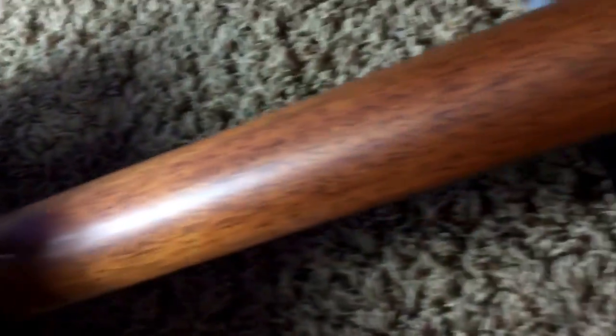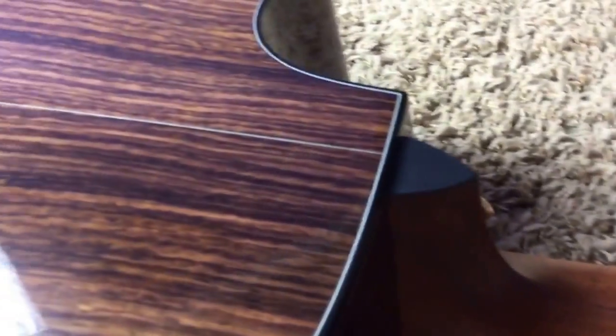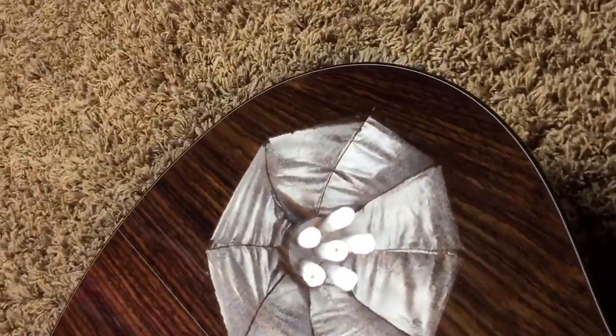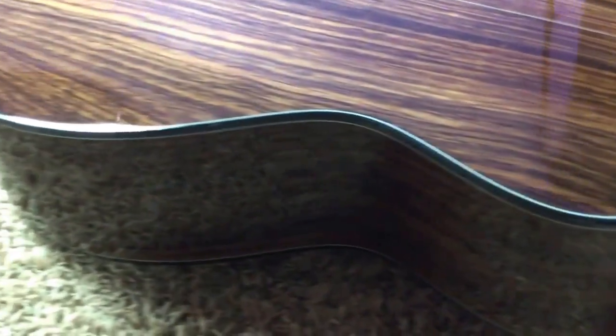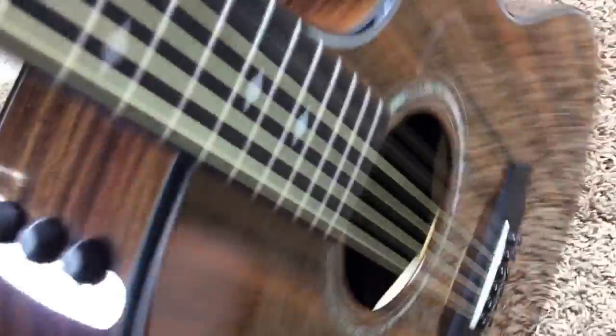Nothing to really make note of here, but if you look long and hard enough you might find just one or two little blemishes — I sure didn't see them. As you can see, nothing — no scratches that I'm seeing on the back. This thing has just been a collector's instrument. This one came from a good friend of mine; he bought it brand new. Seeing as he has even higher-level Taylors, he never really got around to using this one too much. Gorgeous all around.